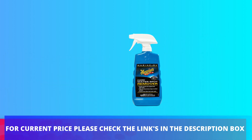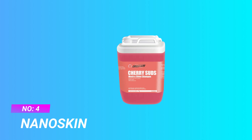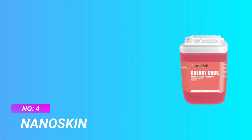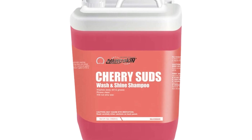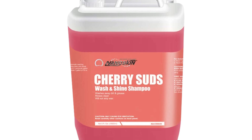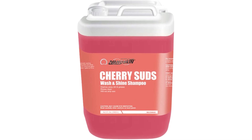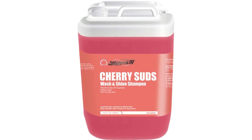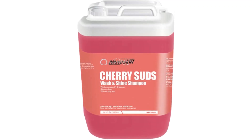For current price, please check the links in the description box. Number four: Nano Skin car wash soap for hard water. Cherry Suds allows your bucket mixture to hold a rich, thick, effective foam during your entire washing experience. While it's effective, it's also gentle enough to not dry out your trim or plastic components. pH neutral to gently clean the paint while preserving wax protection — safely removes loose dirt and contaminants, with a non-streaking formula that will safely brighten paint.